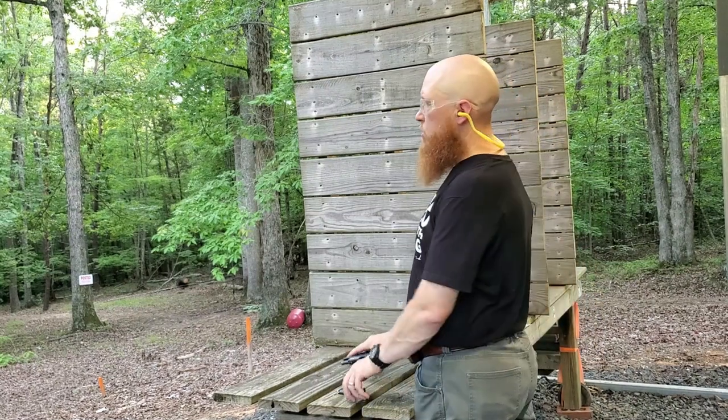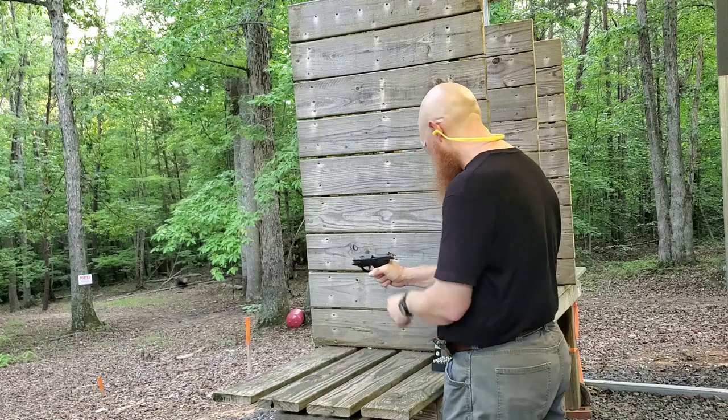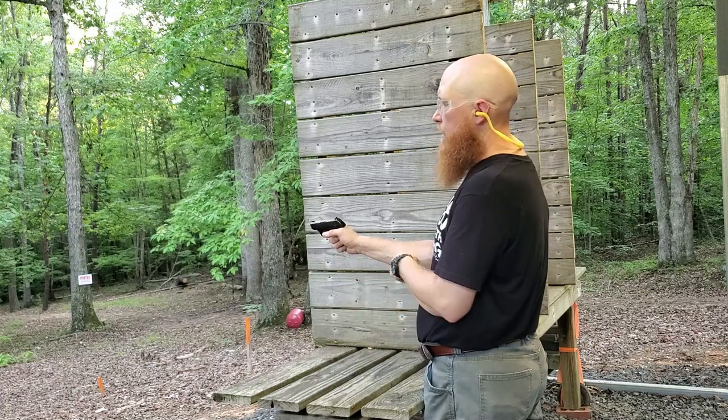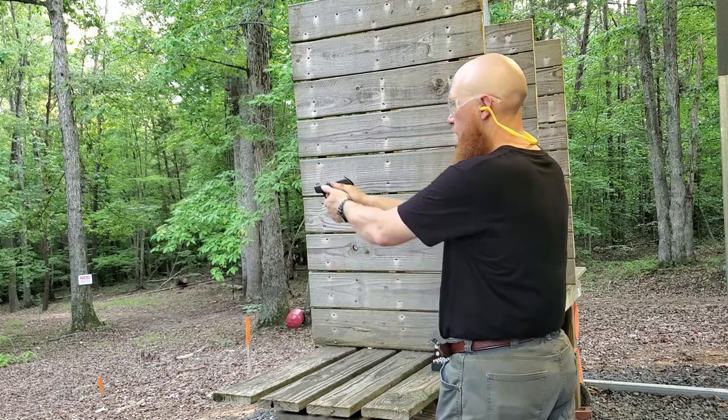I have a target set up at seven yards. I have five rounds of Liberty Civil Defense .380 ACP loaded in the LCP Custom. We're at seven yards. We're going to see what kind of group we can get. Here we go.